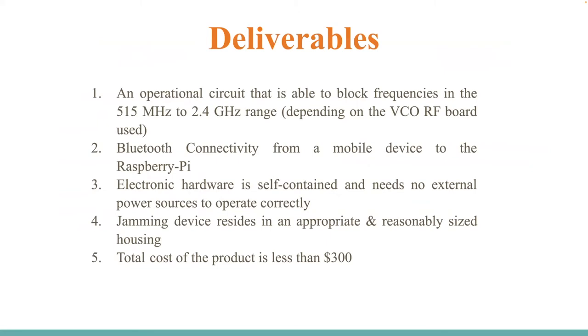Our deliverables consisted of: number one, an operational circuit able to block frequencies in the 515 megahertz to 2.4 gigahertz range depending on the VCO RF board used. Number two, Bluetooth connectivity from a mobile device to the Raspberry Pi. Number three, electronic hardware is self-contained and needs no external power sources. Number four, the jamming device resides in an appropriate and reasonably sized housing. And the total cost of the product is less than $300.